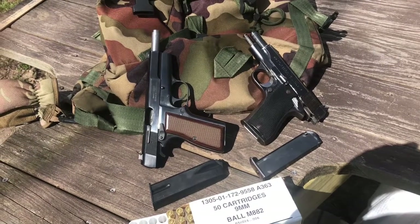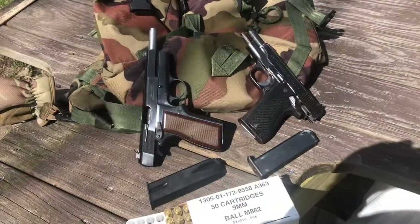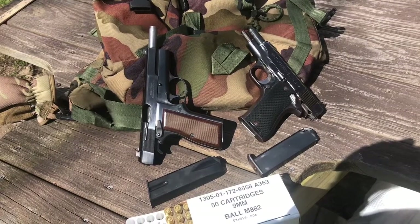Thanks for watching 'The Pistols of the Rhodesian Army.' If you have any experience with either of these pistols, please comment below.